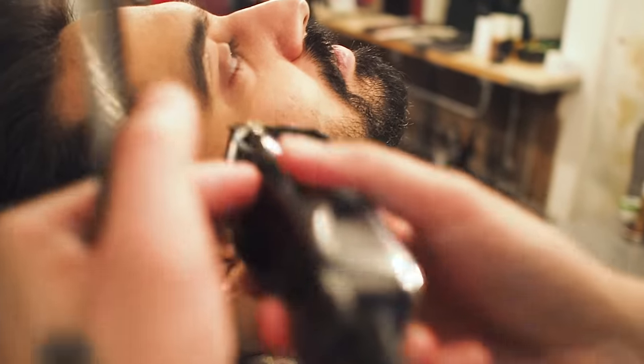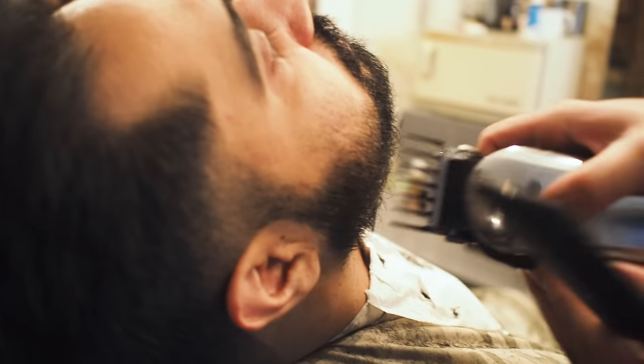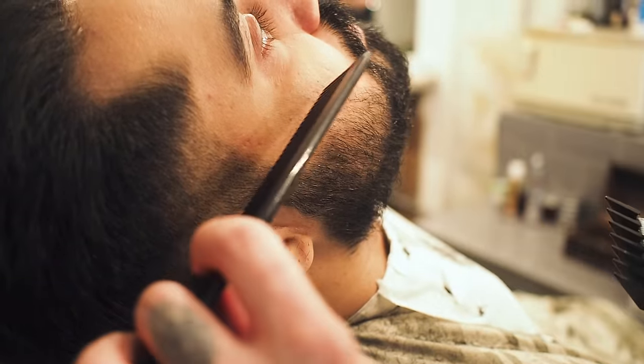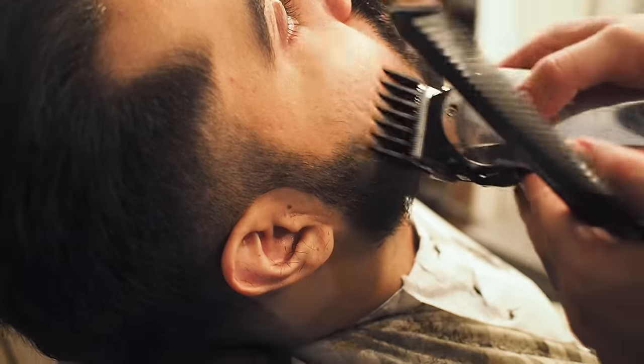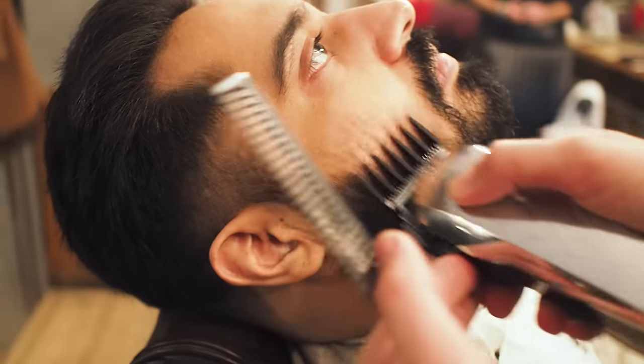Just going to come down here with a three, just to remove a bit of the weight. What I'm going to do is taper the sideburns into the hair, as well as down here into the beard, so we can taper this short hair into there. What he wants to do is just grow it out to basically the natural line.